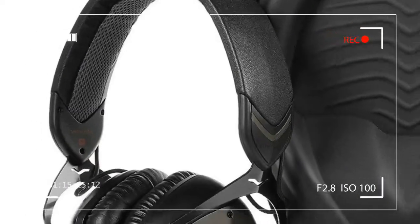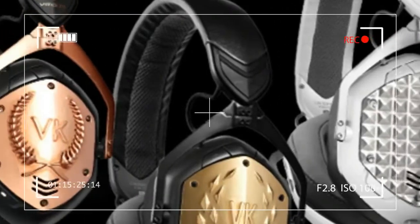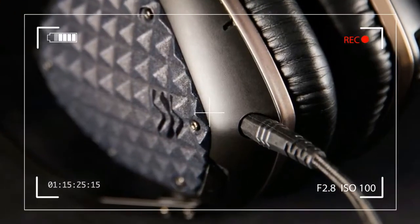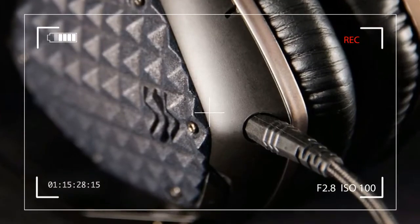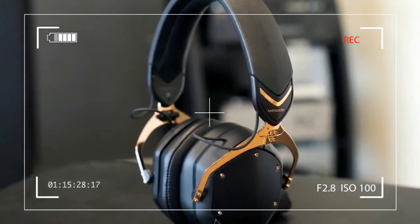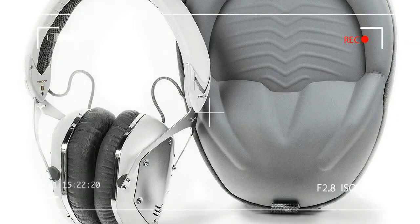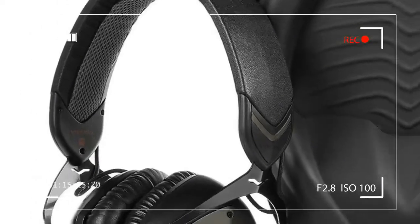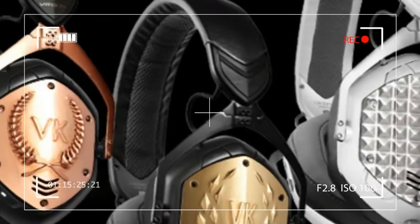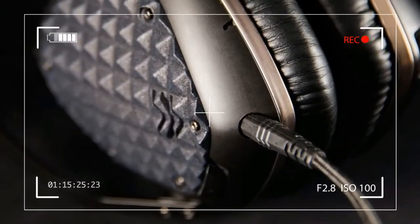Apart from a few nips and tucks, the Crossfade Wireless looks and feels a lot like the M100, with the same knock-around build quality to complement the stylish design. That includes the robust steel flex headband across the top, which can be bent and twisted like a pretzel to no ill effect, along with sleek hexagonal earpieces on metal arms that rotate along the horizontal axis to fit. Like the headband, the earpieces are up for a good beating, though we did put a few scratches on the plastic exterior.